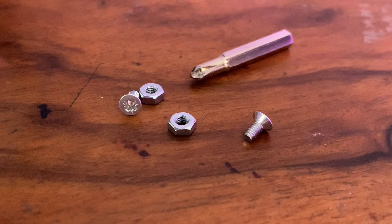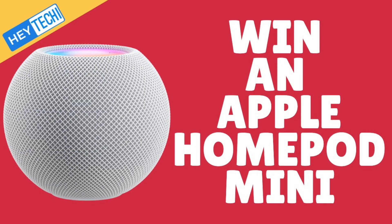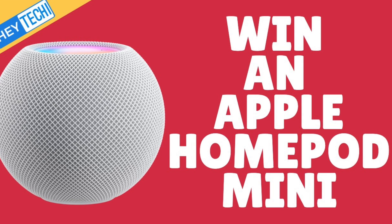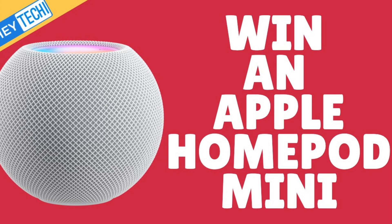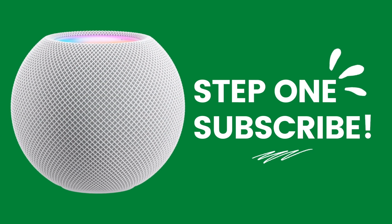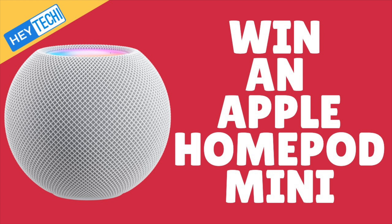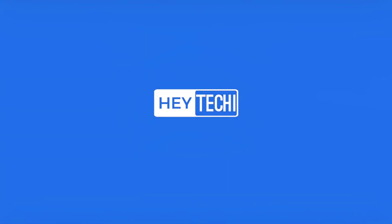Just a brief intermission here — don't forget to enter our giveaway! One lucky subscriber to this channel will be winning a HomePod mini in the colour of their choice. If you want to enter, first of all you'll need to subscribe, and then using the hashtag #HeyTechie1000Giveaway, leave me a comment on any of my videos letting me know what you want to see on the channel in the future. Hey Techie is all about bringing the best smart home community together on YouTube and I can't do that without your thoughts, so let me know what you think and you'll be in with a chance of winning. Good luck!